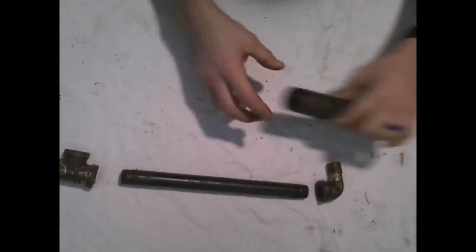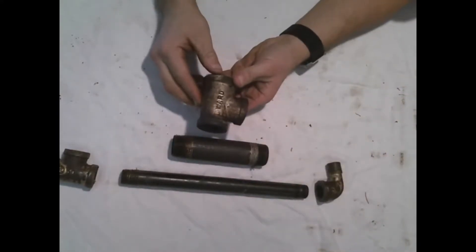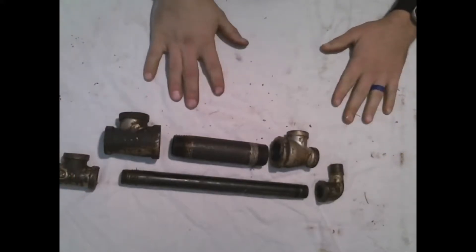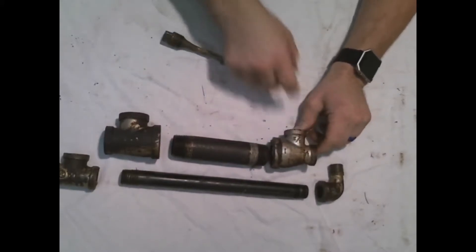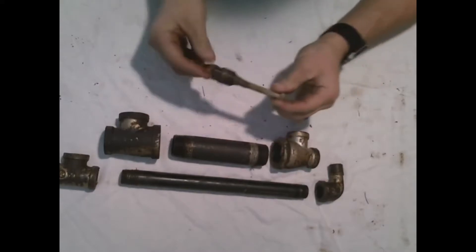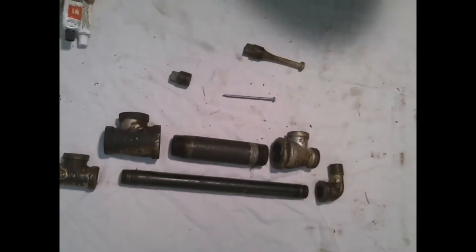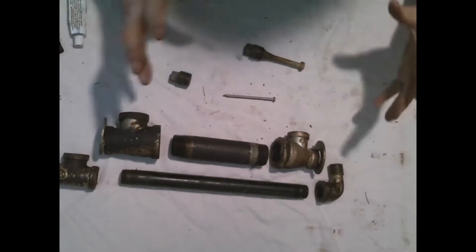Then we have our one-inch pipe. We have a one-inch, three-quarter, three-quarter T, and another one-inch, three-quarter, three-quarter T. This one is actually a one-inch, half-inch, half-inch from one of my older reactors. Then we're going to take this half-inch plug and turn it into a spacer using one of these nails and JB Weld — super easy. We've also got some washers that we place on the ends of the reactor as spacers to get everything locked down tight.